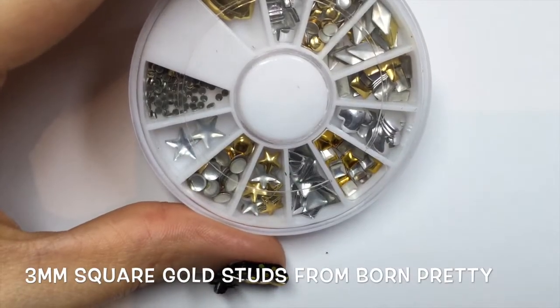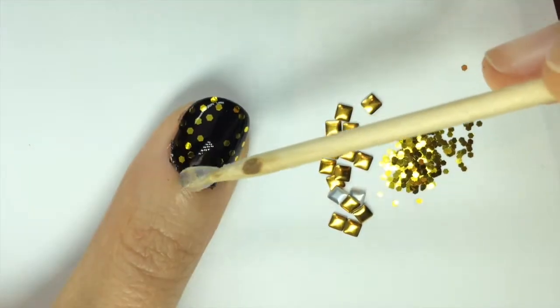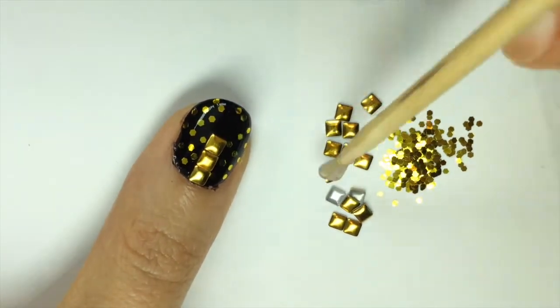For some more shiny gold I chose these square studs from a wheel from Born Pretty Store. Then after another layer of top coat I applied them in a straight line down the center with my embelly jelly on a stick and pushed them into the top coat.